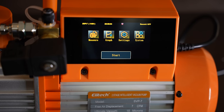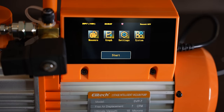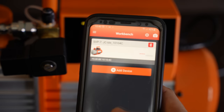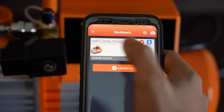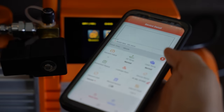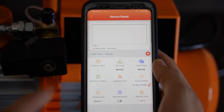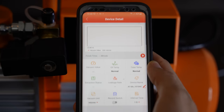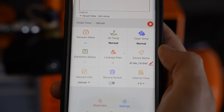The last but not least is this little Bluetooth symbol right here, which means that you can hook up your phone to the vacuum pump. You download their app, which looks like this. Let me connect to it so you can see what it looks like. And you can actually see everything on your phone — here's that live chart — and pretty much all the options that we just went over are all on here as well.